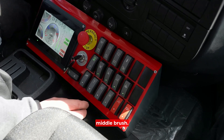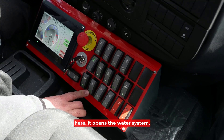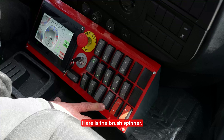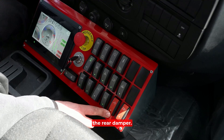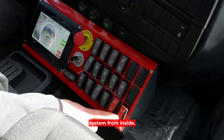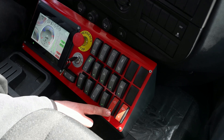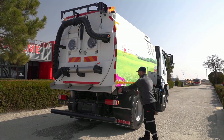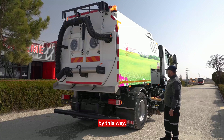This is to lower the middle brush. You can activate the fan from here. It opens the water system. This is the open and close control for the suction mouth and flap. Here is the brush spinner. The two red ones lift the rear damper. It opens the back cover — there is only a lift and open system from inside; there is no loading and closing.